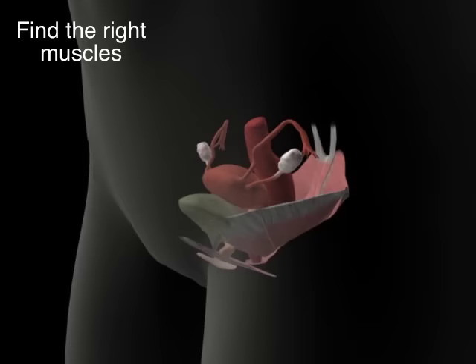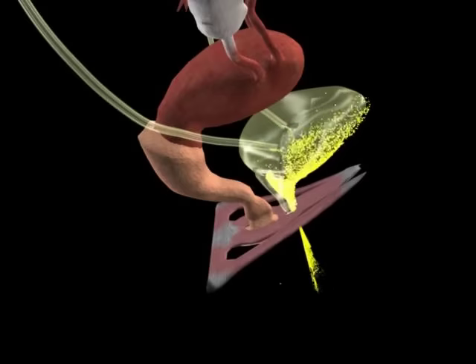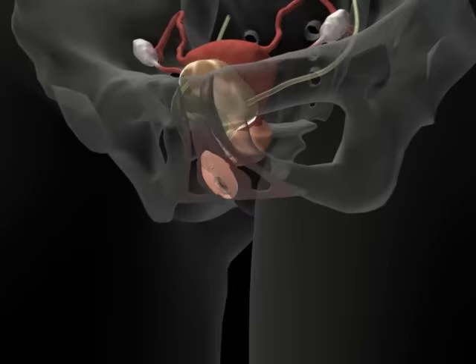But first you need to find the right muscles. The next time you urinate, stop the flow of urine — you should feel a tightening in your anus and urethra. These are the muscles you want to use. Start and stop the flow just a couple of times for practice.